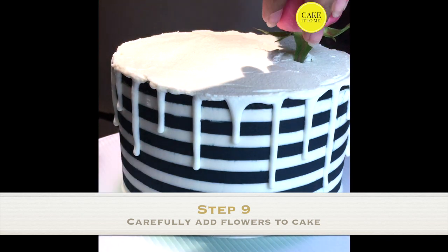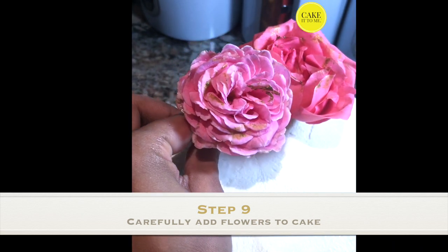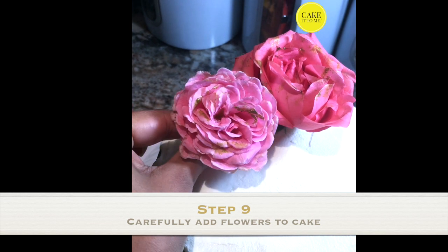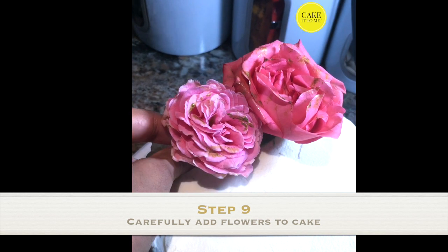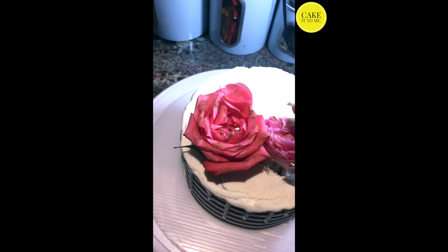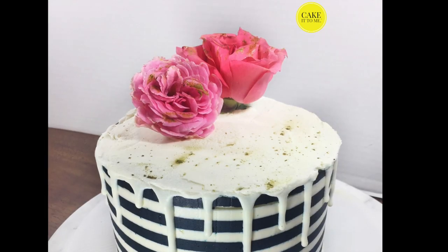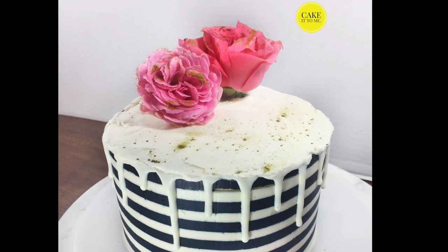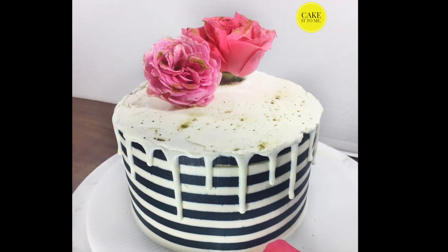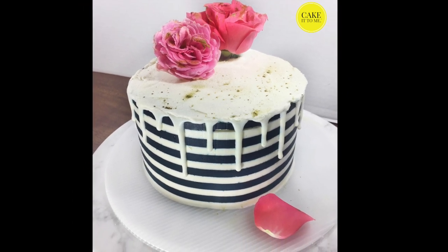Now you can safely insert your roses into the cake. I'm pressing down with firm pressure but not too hard, and just adjusting the roses as needed. And here it is — the final product! Isn't it gorgeous? I decided to sprinkle a little bit of the edible gold dust onto the white ganache just to give it a little extra something.